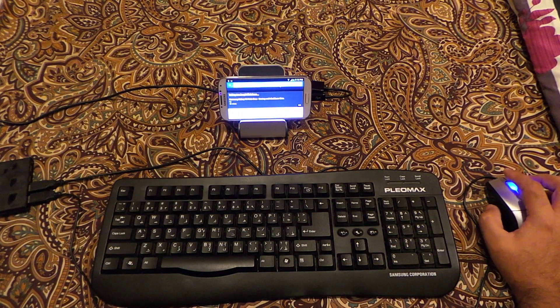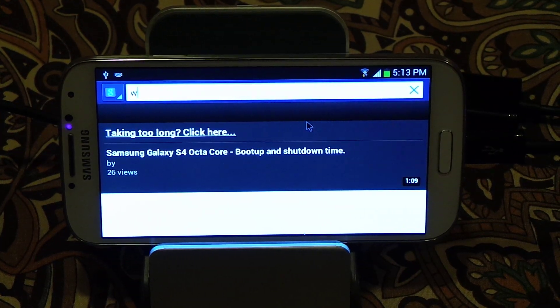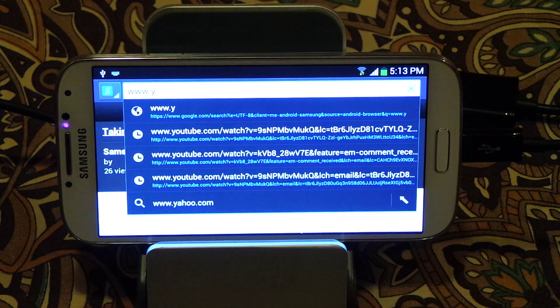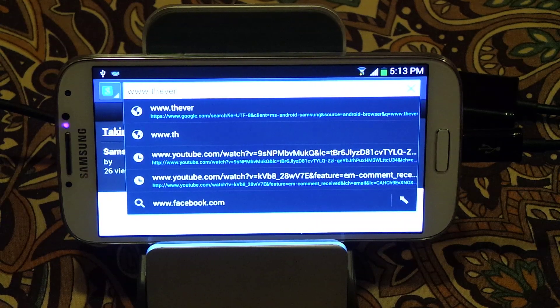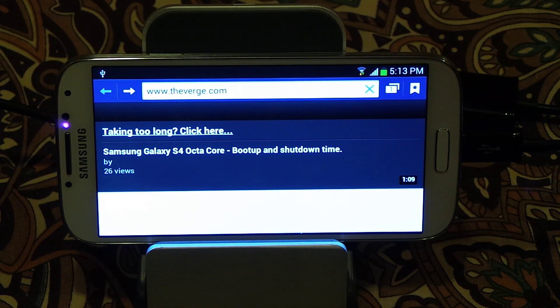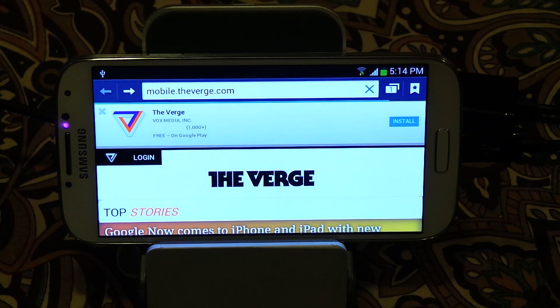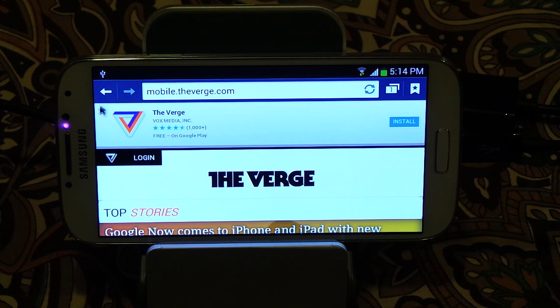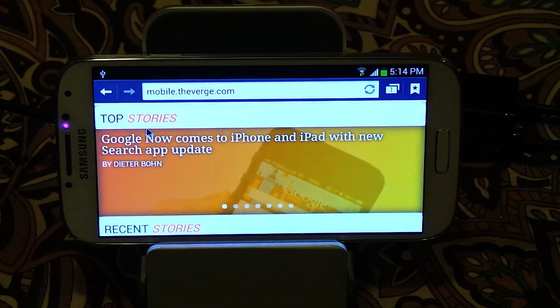This is the internet browser — let me zoom in. The mouse pointer is working fine. Let me type in the address — as you can see it's working fine. Let's go to word.com. It's working fine, so if you want to do a lot of typing, you can use any Bluetooth keyboard, a USB keyboard, or a mouse.